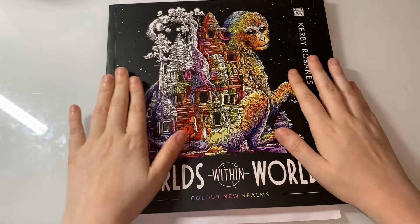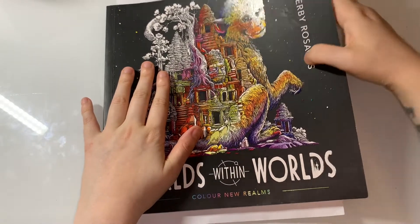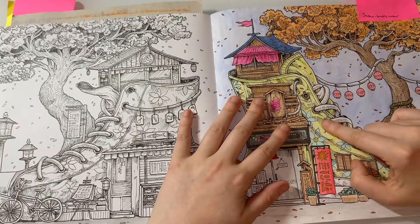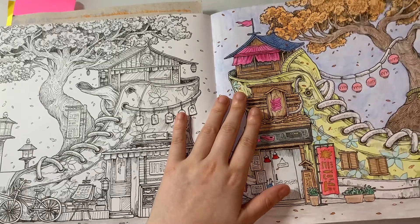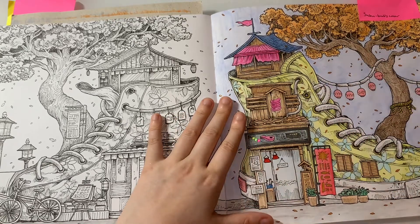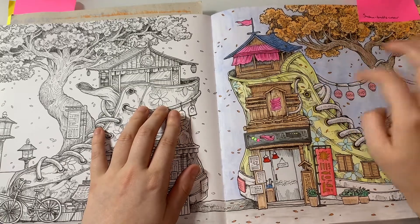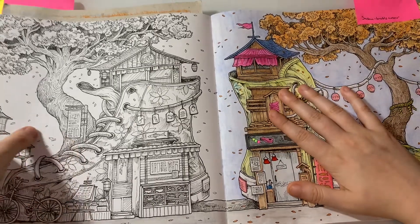I've got one more WIP to show you — it's from Worlds Within World, a book I've loved this month. I've been doing it for a week and I've been working on the beauty page, all in watercolor using the Derwent Academy ones. I don't know if I should do the laces in mint green — I've got that going on on this page. I can't decide whether to keep the laces white or do them in green.